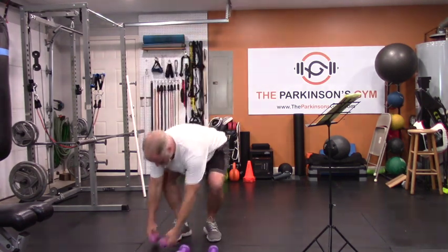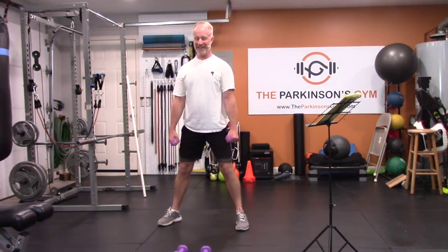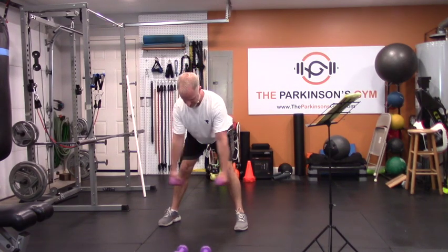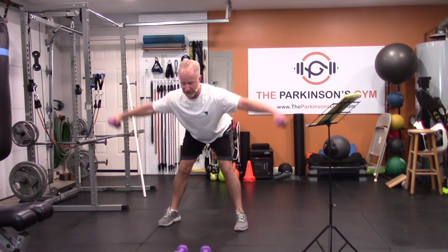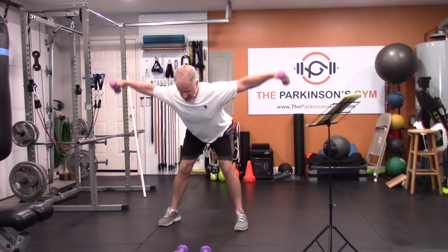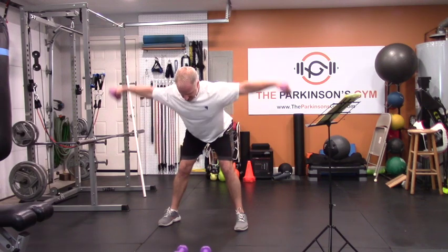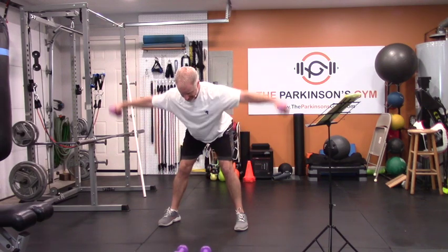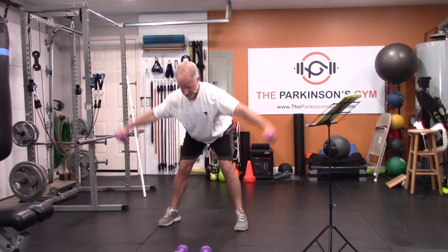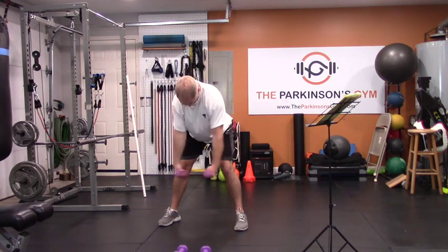Switch to some lighter weights because we're going to do the pterodactyl. Lean over as far as you feel comfortable and then fly. This is a lot of trapezius and the back of the shoulders, not so much the top — but definitely rhomboids, which are a big part of posture. They're the muscles that pull your shoulder blades together into the spine. Keep your back straight.